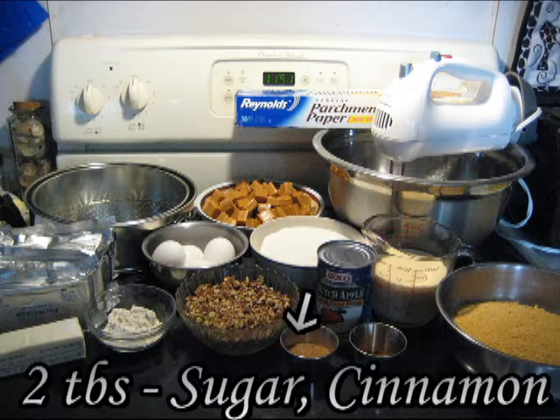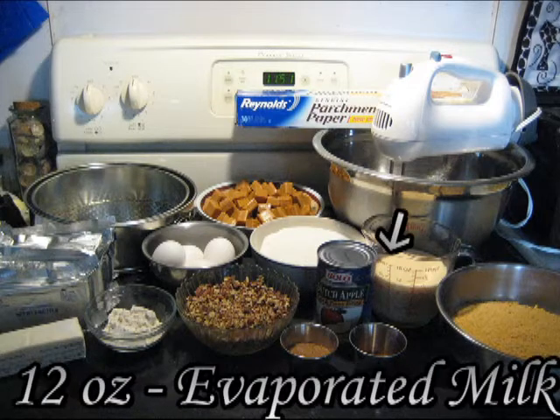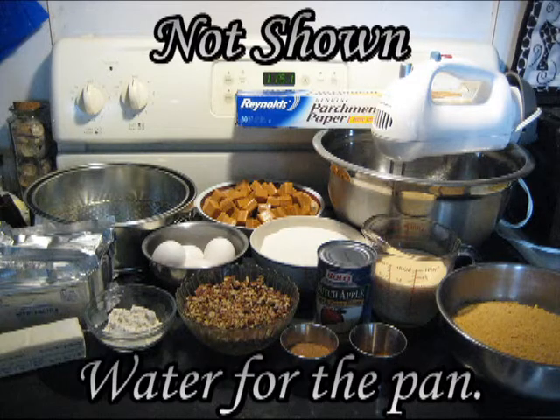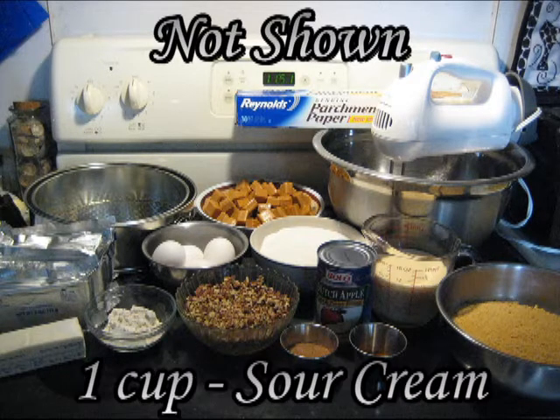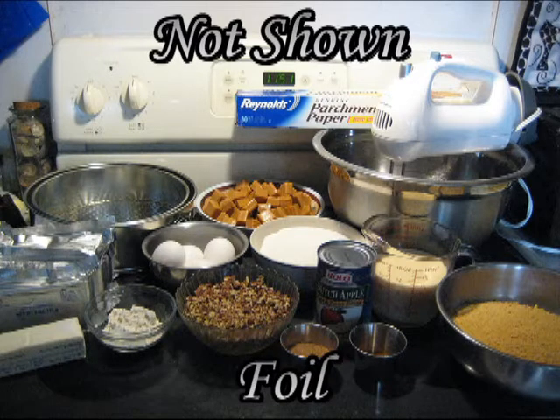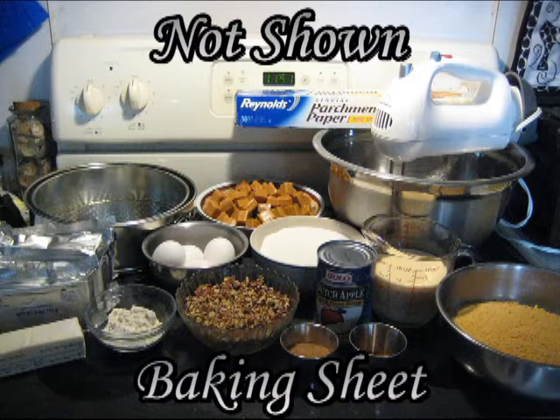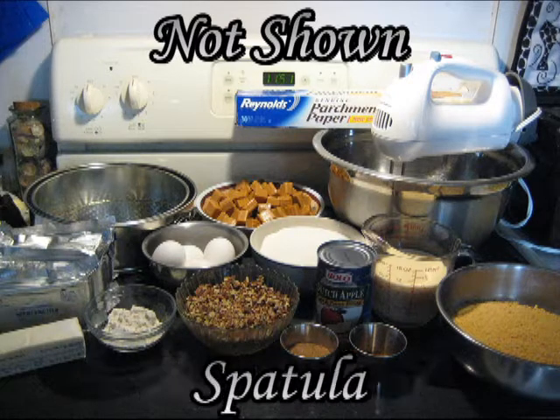One small can of Dutch apples, two tablespoons of sugar cinnamon, 12 ounces of evaporated milk, two tablespoons of vanilla, a one-inch deep pan, water for the pan, one cup of sour cream, foil, two tablespoons of extra butter, a baking sheet, and a spatula.